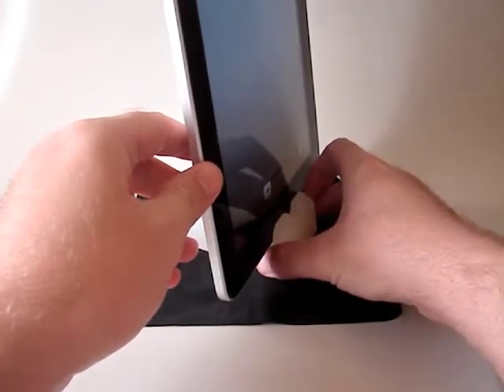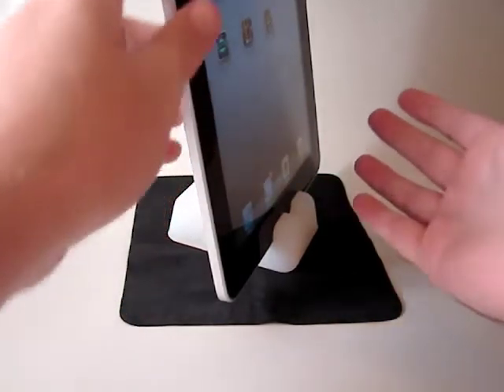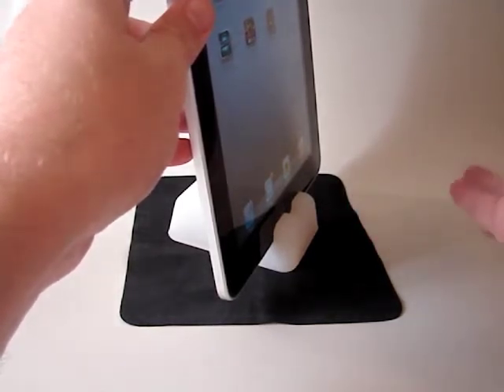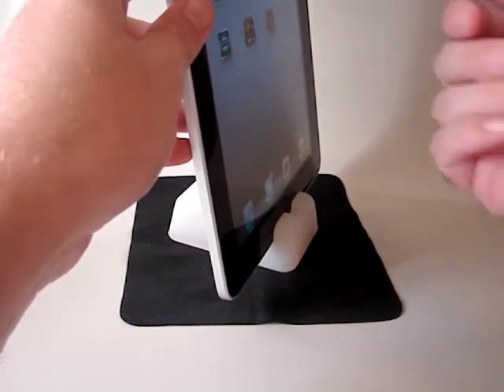It's plenty sturdy enough so you can still use the touchscreen, but I do feel like steadying it with my other hand. To be honest, there really isn't much need as long as you're not heavy-handed or resting it on anything other than a table — an iPad in a Padstand isn't going anywhere.